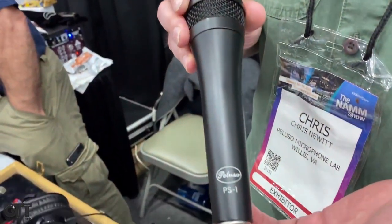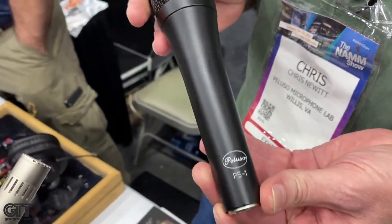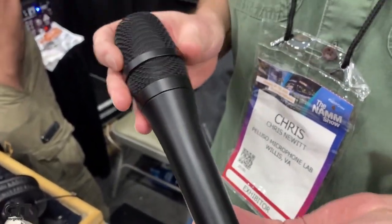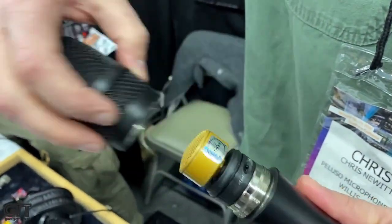Hi, I'm Chris New with Peluso Microphone Lab here at the 2020 NAMM. I wanted to show you guys one of our newest mics — this is the Peluso PS1. It's a large diaphragm stage condenser microphone with a one inch center edge terminated capsule. It's a very durable mic, very road worthy and stage worthy.